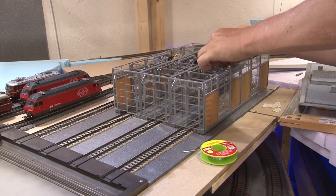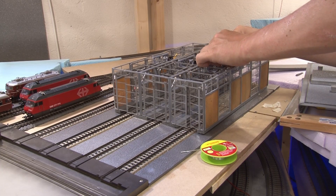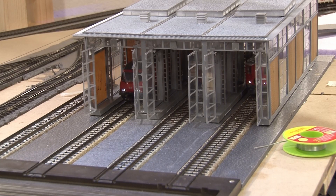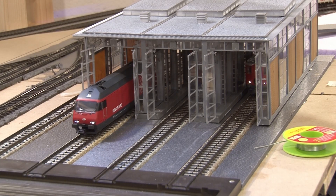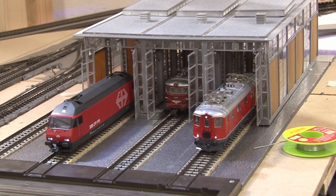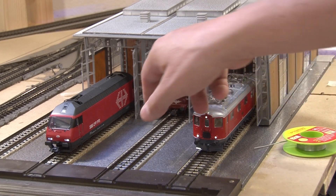That was the tutorial for installing a servo in the Faller electric locomotive stall. I hope it was interesting — if you want to recreate it, the files are in the description so you can download and use them. They should be scaled properly, otherwise do a test run. If you haven't already, subscribe to this channel and also to our Facebook page where you'll see a lot of bonus content. See you soon again in the Train Room.